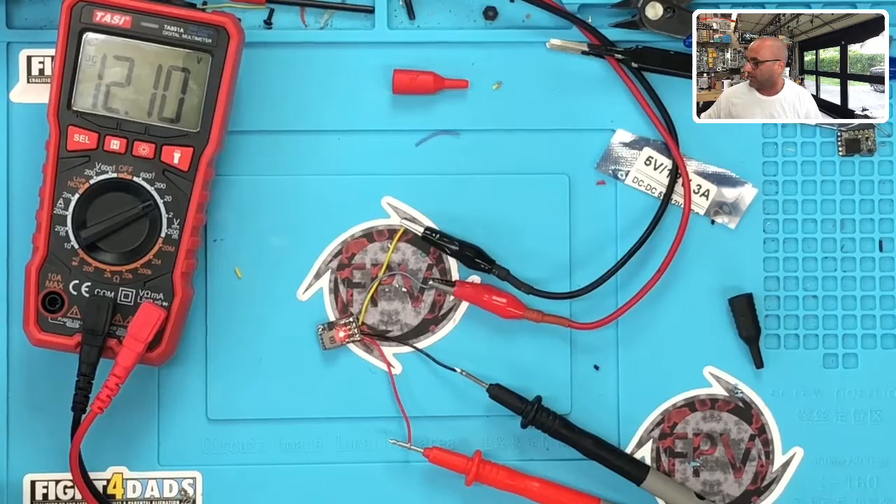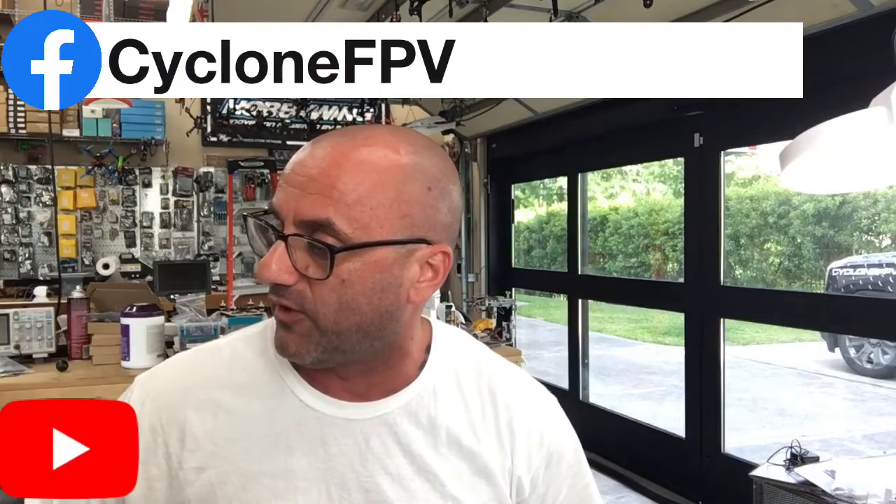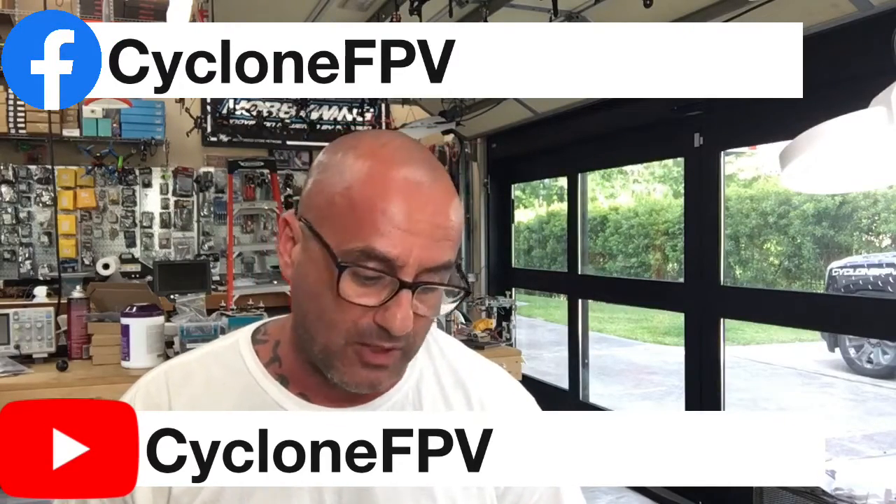This is a great option and will definitely help when you need a step-down, like for a DJI air unit. It's the JHEMCU step-down module — you'll find it on our website under batteries, in a section called 'Step Downs,' and I'll be bringing more in. If you have any questions, use the contact form on our website, and please follow us on Facebook and subscribe to our YouTube channel. That's it — have a great night, enjoy flying, enjoy time with your family. Peace.